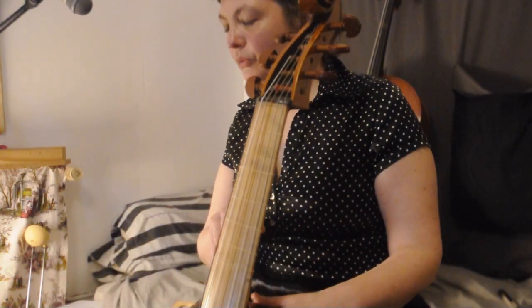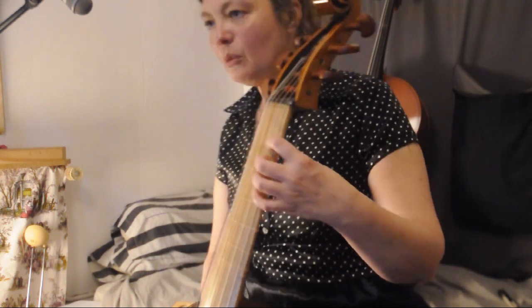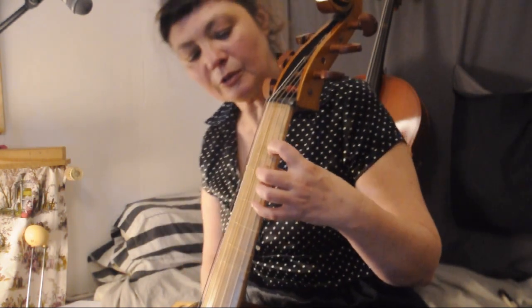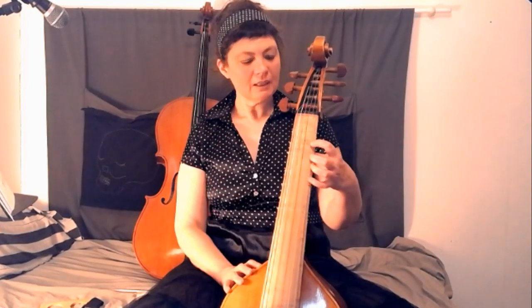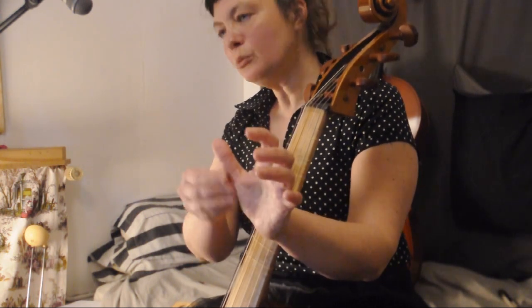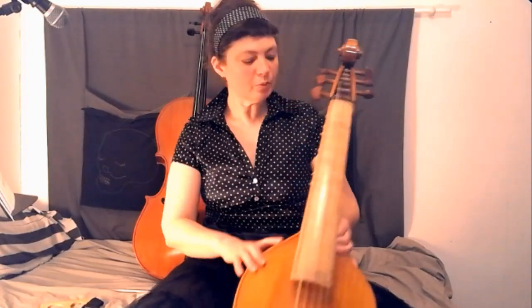Le fait que le manche soit plus fin me permet, à moi qui ai des problèmes d'articulation, de bien arrondir mes doigts. Chose que, avec le violoncelle, j'avais tendance à mettre mes articulations dans l'autre sens. Ici, mes doigts peuvent rester vraiment bien arrondis. Et ça, c'est vraiment un avantage certain pour notamment le pouce, qui, s'il est tendu, peut faire des douleurs ici. Je vais vous montrer les deux positions.